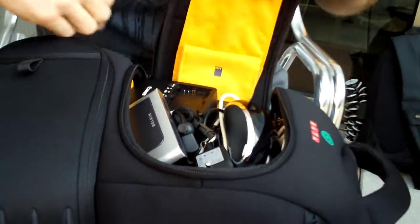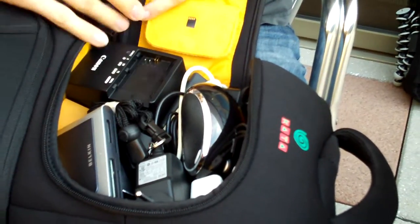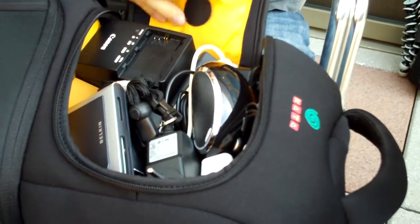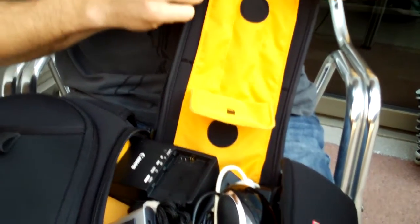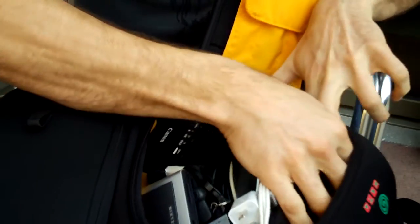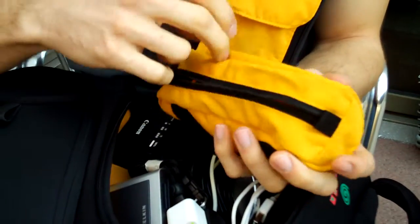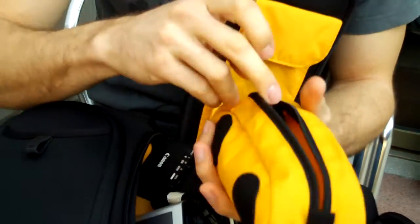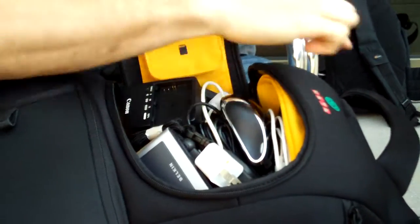This is the other section — I won't dig it all out, but you can see I've got a whole bunch of stuff: mouse, chargers, batteries, cords, cables, AC adapter. There are a couple of pouches — one for memory cards, one I use for little flash USB sticks. There's also a little pouch I've used for an overnight — I just threw a toothbrush and some soap in there. You can also remove it, which increases the space of this compartment.